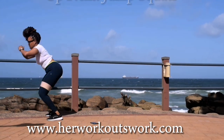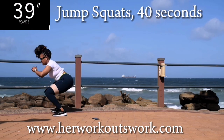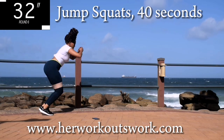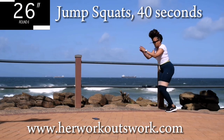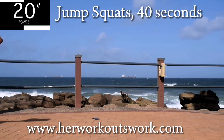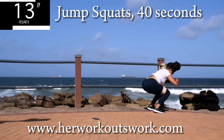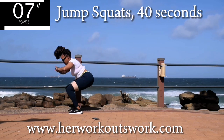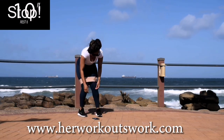Up next, we've got jump squats for 40 seconds. Keep your tummy nice and tight. I was struggling today. We are getting halfway there. But guys, keep on going. It's difficult, I know. It burns. Only 10 seconds to go. Good. Take a 10 second break.